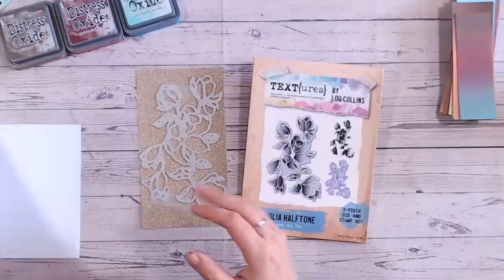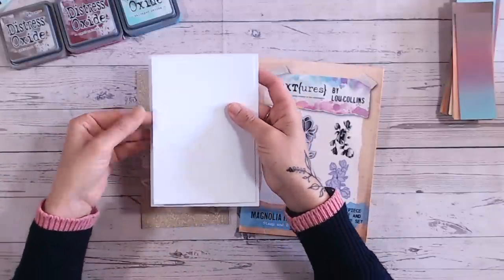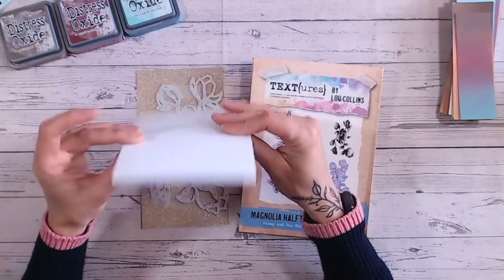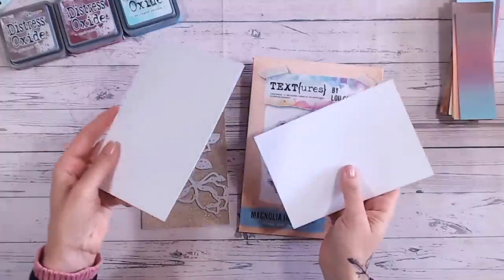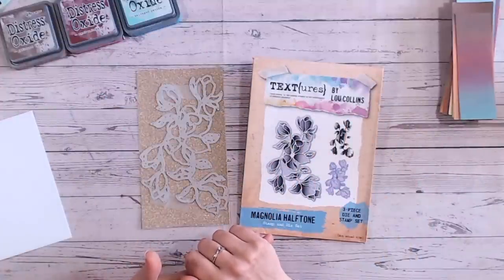The only other thing I've got is a card base. I've cut my cardstock down ever so slightly smaller to create a border around the edge — this is a 5 by 7 inch white card base. Besides things like water and adhesive, that's everything I'm using.